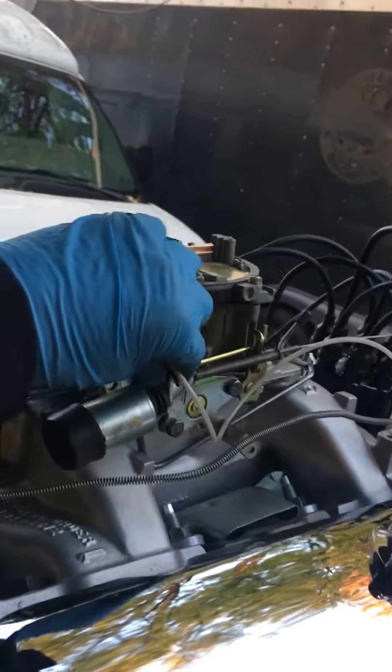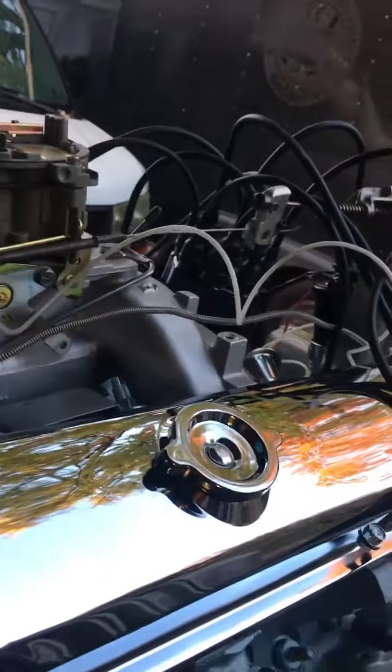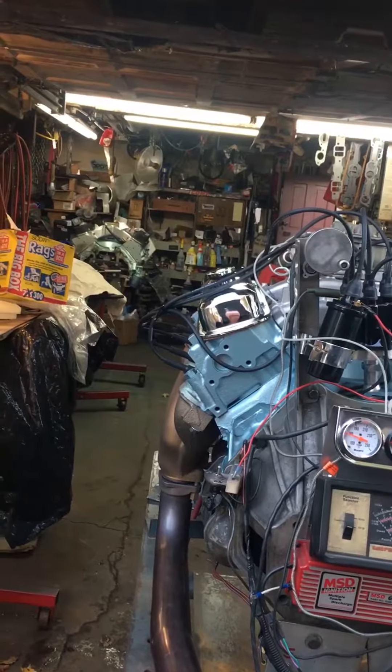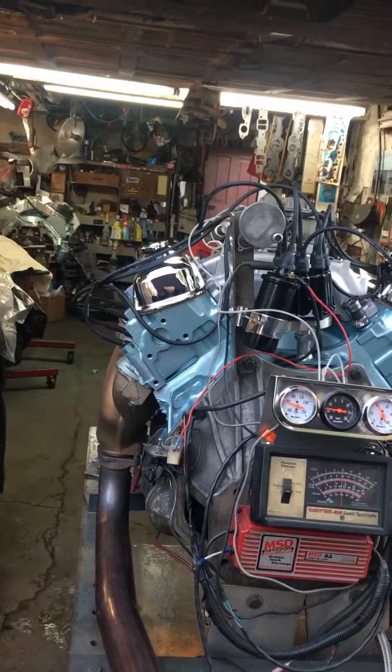Very fast. Very good, very happy — good oil pressure, great factor, choppy idle.